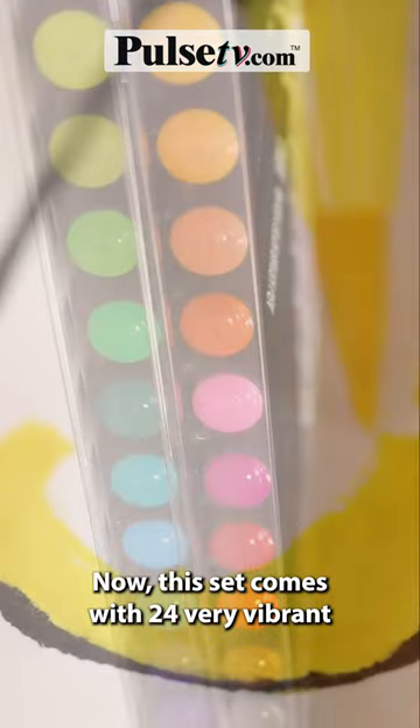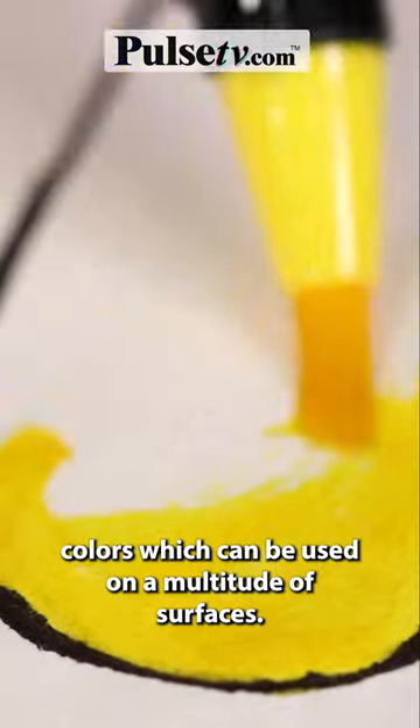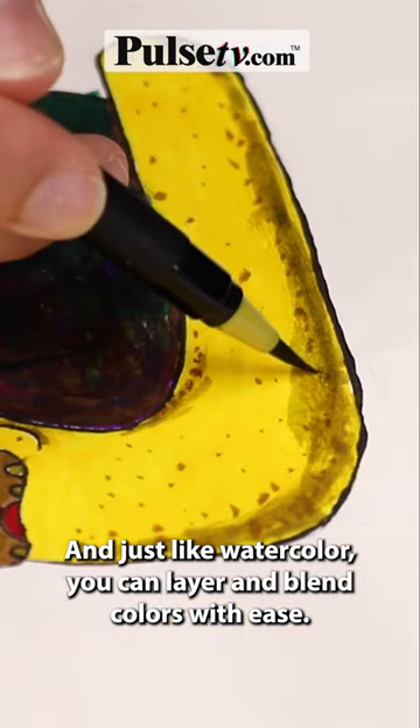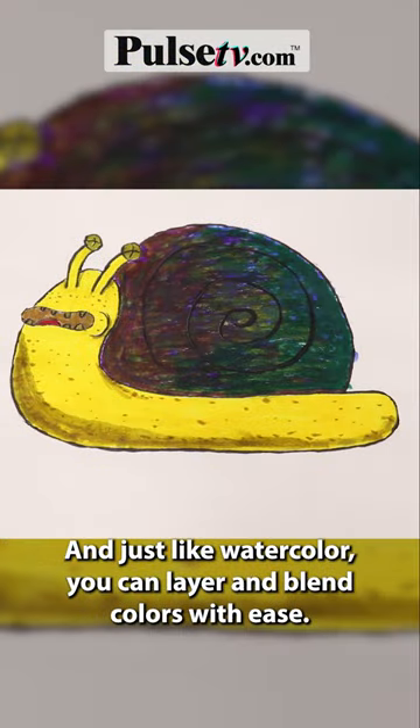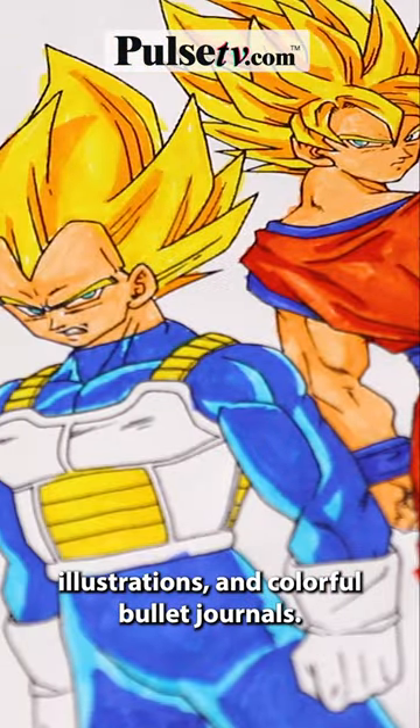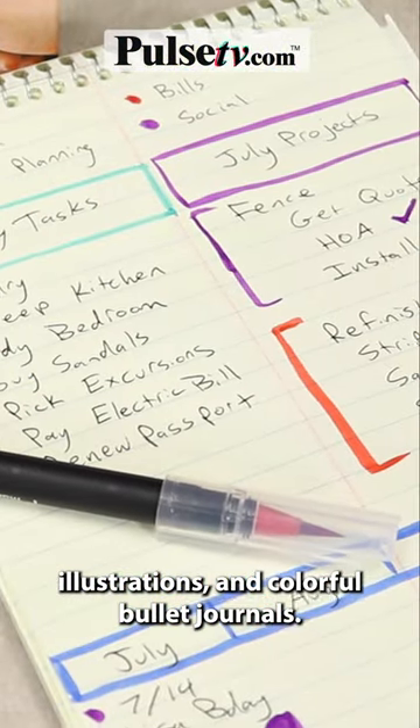This set comes with 24 very vibrant colors which can be used on a multitude of surfaces, and just like watercolor you can layer and blend colors with ease. Use these on adult coloring books, illustrations, and colorful bullet journals.